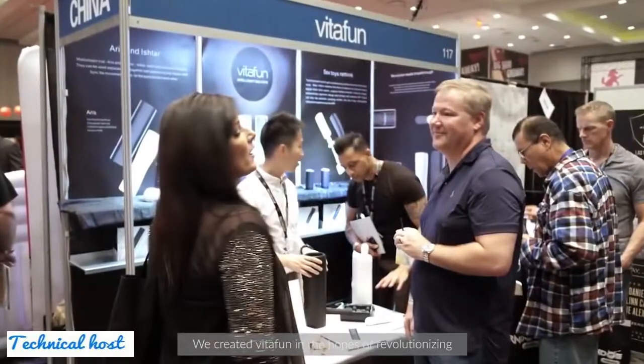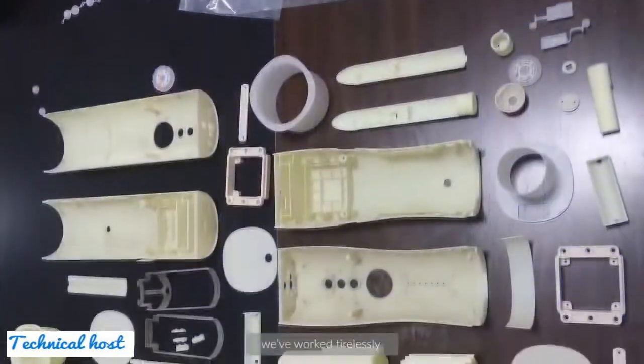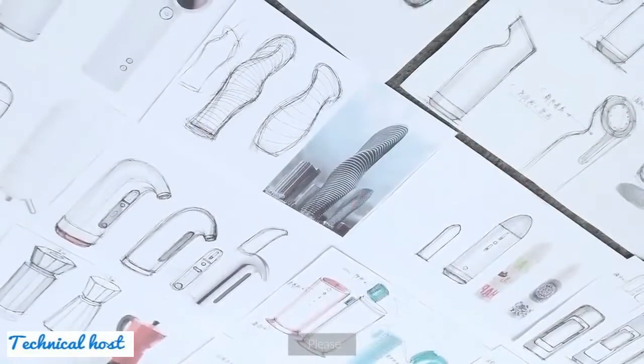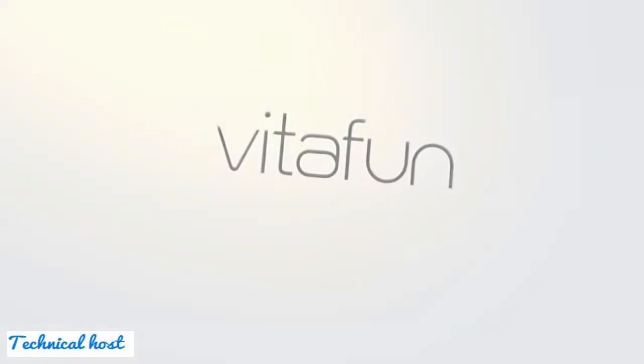I'm Luke, the co-founder. We created VitaFun in the hopes of revolutionizing the traditional sex toy market, aimed specifically at maximizing your pleasure and improving the sex lives of long-distance couples. We worked tirelessly for the development of Aris and Ishtar. Our team couldn't be more excited to share VitaFun with you. Please join our mission of making VitaFun accessible to everyone. It's time to begin the VitaFun.